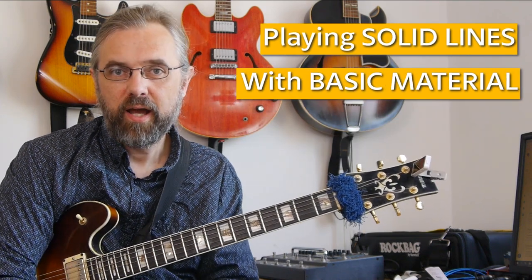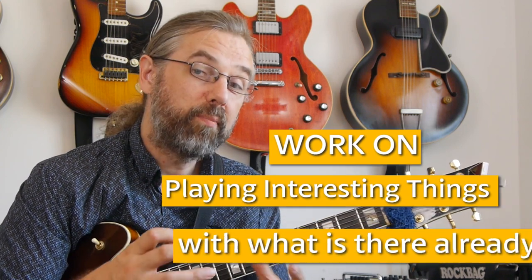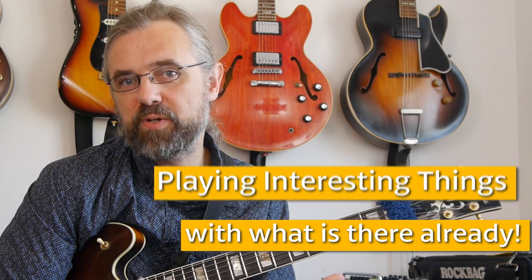This first example is a great example of how you can play some really solid, beautiful lines using some basic material. This is something that I'm returning to a lot in the latest few videos that I made, and I think it is important that we also start thinking about not just trying to pick interesting notes, but also work on playing interesting things with the simple notes that are always going to be there.